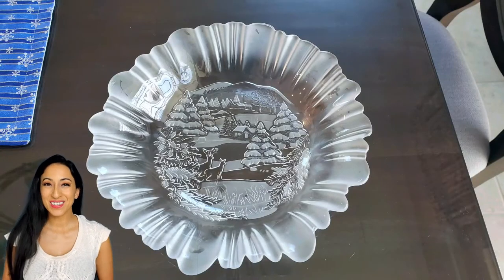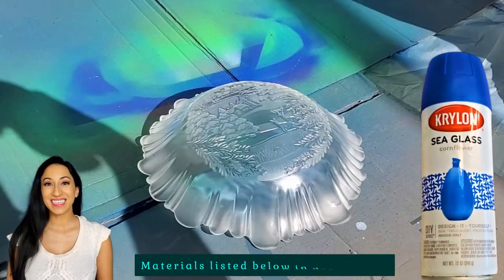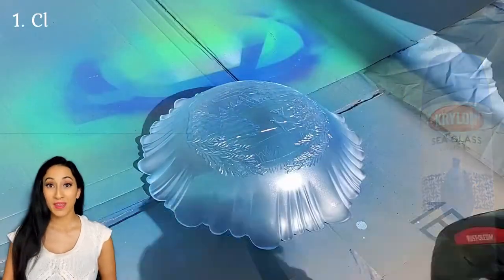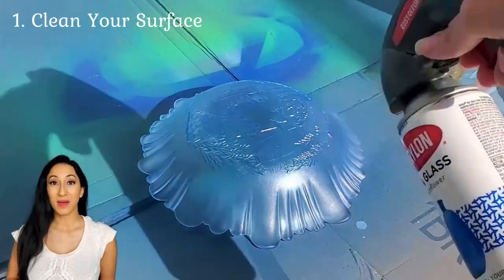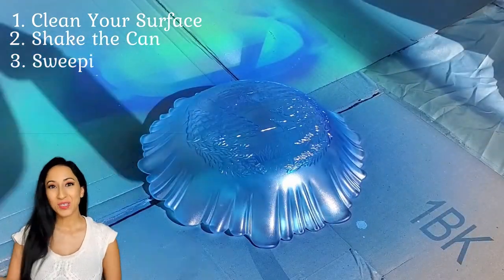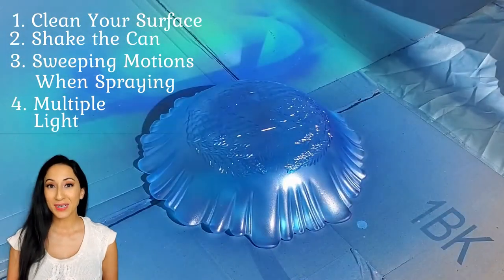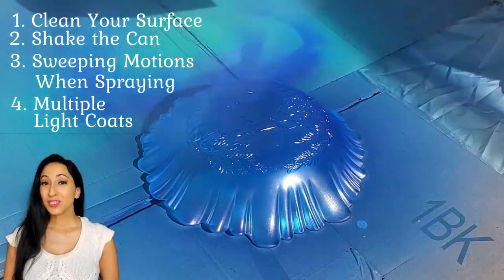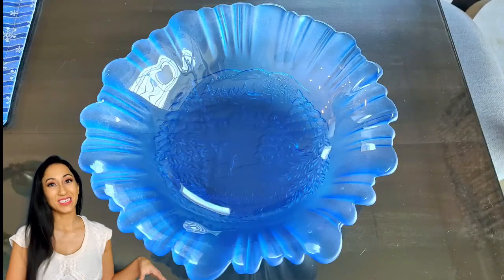Since this bowl is going to be used, we're actually going to spray the backside so it's easier to clean on the inside of the bowl. The process itself takes only about five minutes. Just make sure you shake the can very well and do sweeping motions, continuing with light coats until you see the desired result. Then you just set it off to the side and let it dry.